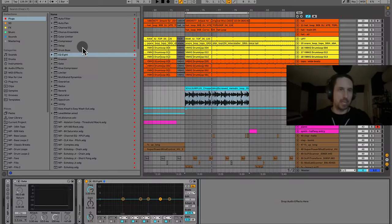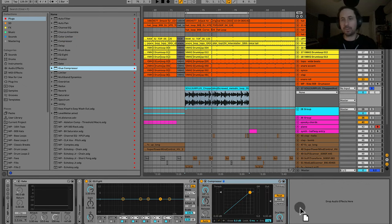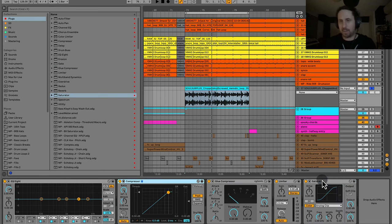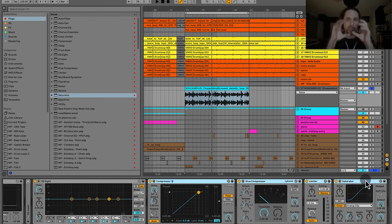For compressors, I'm going to use Ableton's standard digital compressor, the Glue Compressor, and a limiter. This is my compression and dynamics module for a vocal: one compressor going into a second compressor — called serial compression — and then a limiter, and then a saturator. We'll dial in the compression settings first and then go back and EQ into them.